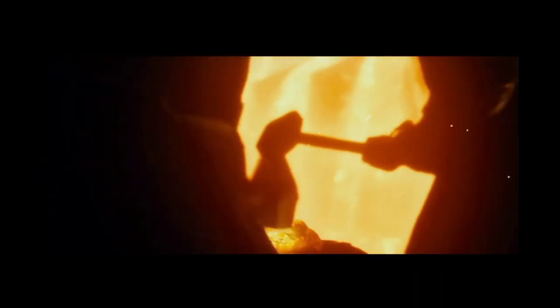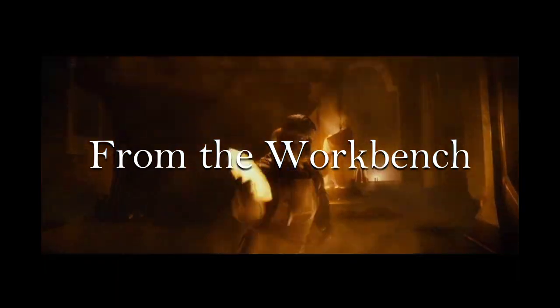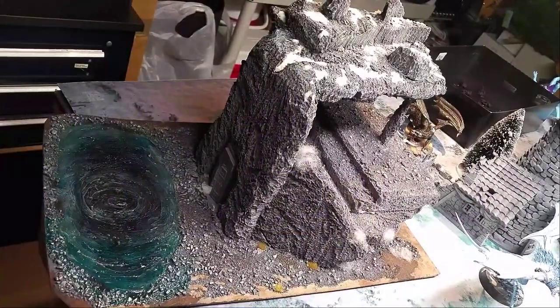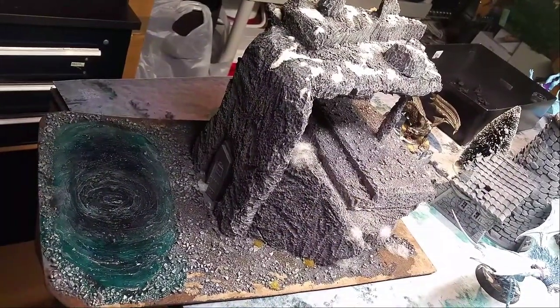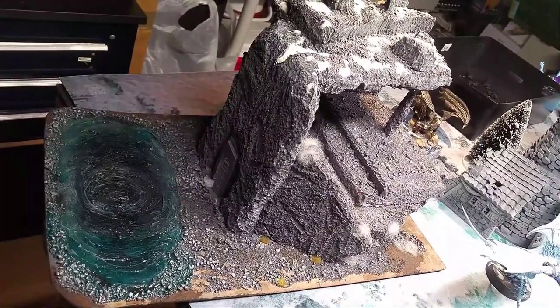The skill of the dwarves was unequaled, fashioning objects of great beauty. Alright, my Govan, and welcome back to another Aeroquin Calidrum video. This is a workbench video, and I am working on my Moria display right now.